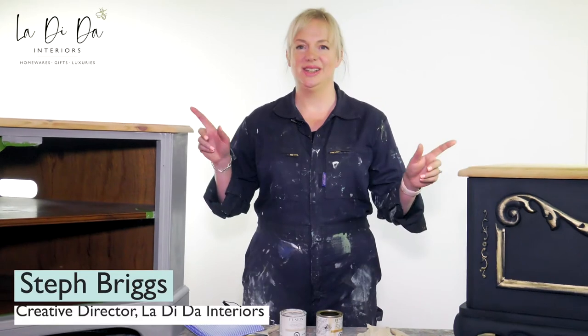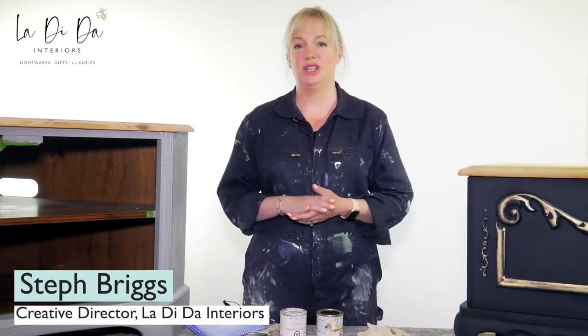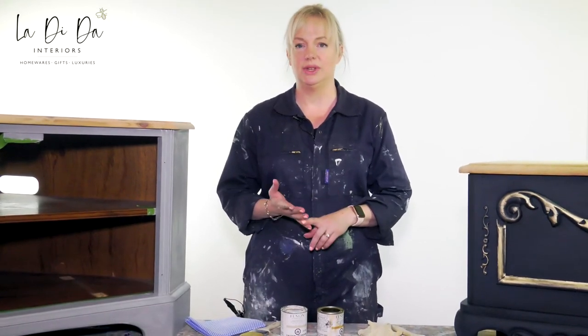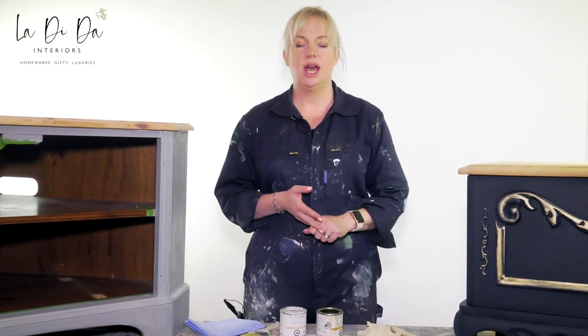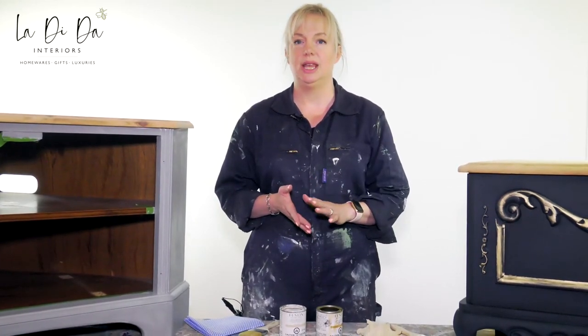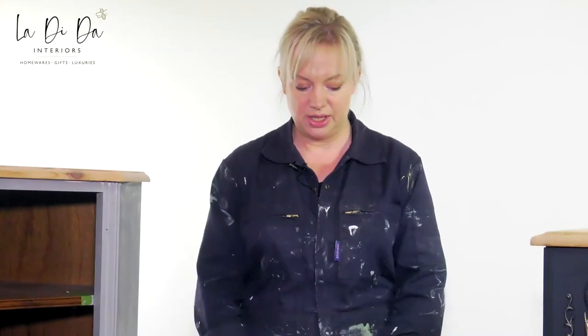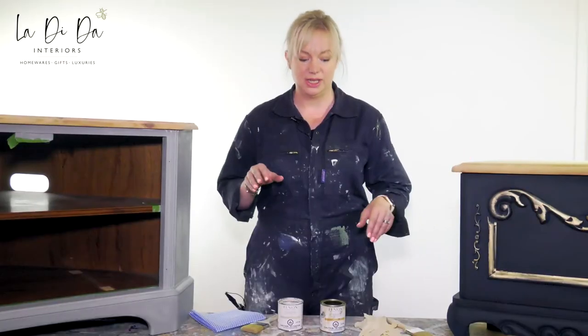I'm going to look at finishing raw wood with stain and finishing oil by Fusion. It comes in a few colors: we have a clear, a white which we're also going to use on this one, an ebony, a cappuccino, and driftwood which is a nice gray. Today we're going to be using clear and white on these cabinets respectively.